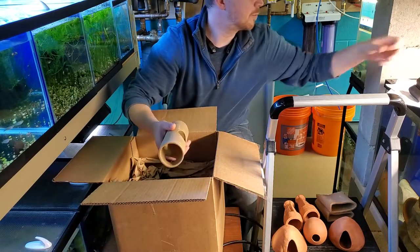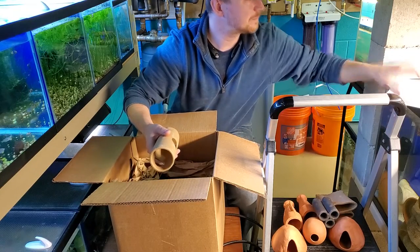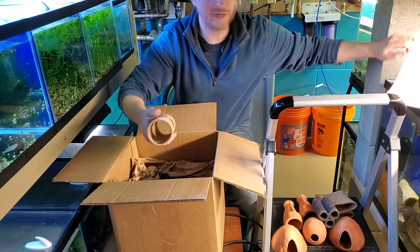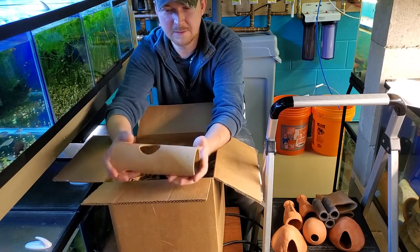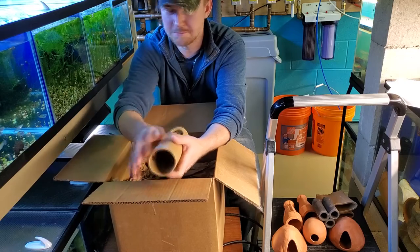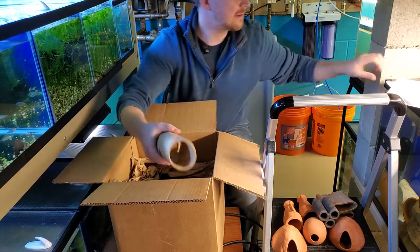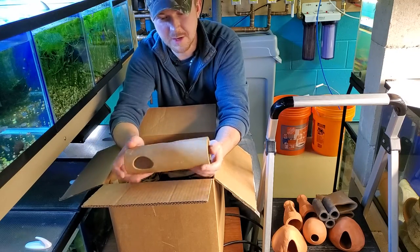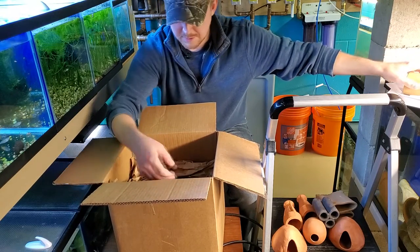This is the Cichlid Breeding Tree — the 2.75 inch Breeding Tree in brown. It's got three holes going around it and is open on both ends. Pretty hefty, with a little bit of a coarse material on it, not super smooth, which the fish would enjoy. It's a really nice hide. The price on this is only $7, which I thought was pretty amazing, especially with free shipping.